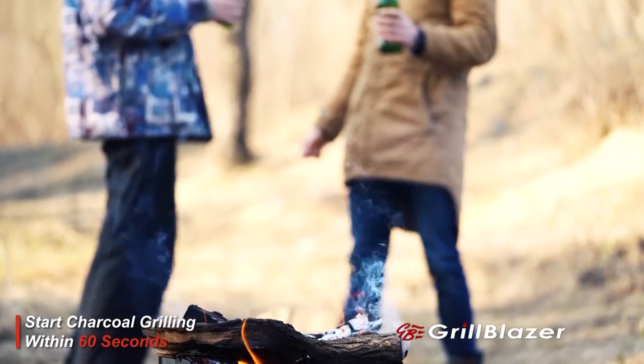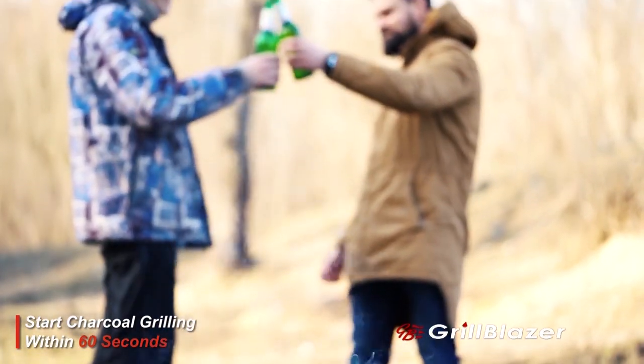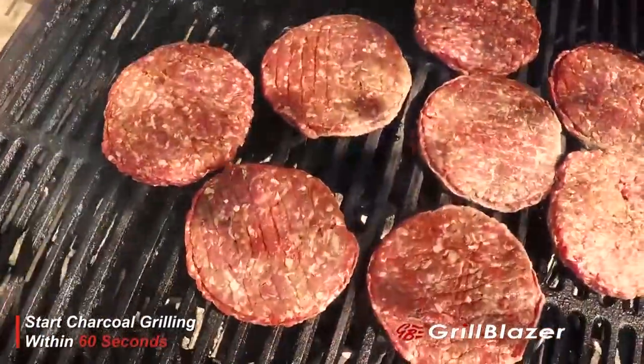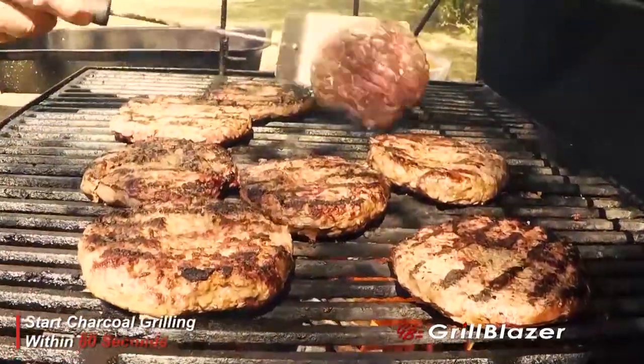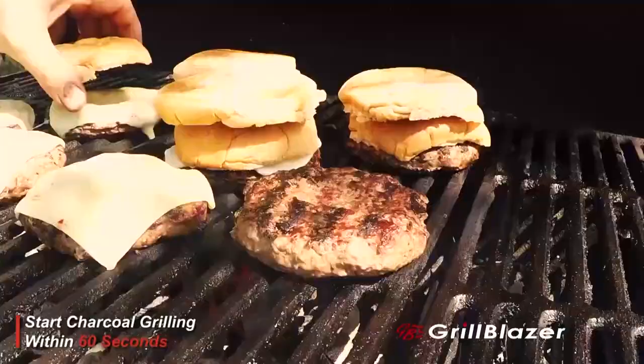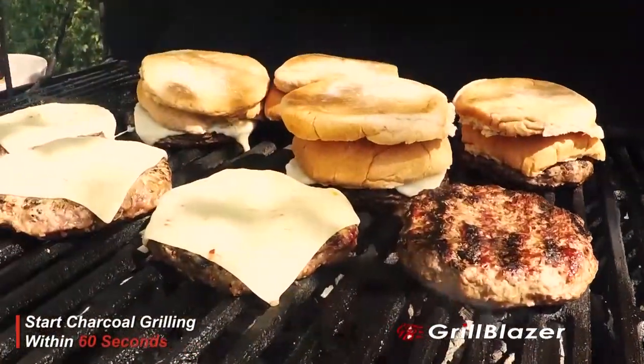It makes charcoal grilling faster and more fun than grilling on gas. The Grill Gun is the ultimate high-quality, high-power portable torch that is specifically designed to comfortably and safely hold as you light your charcoal grill right now.